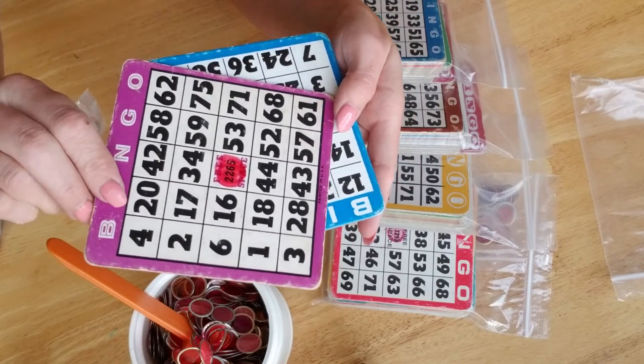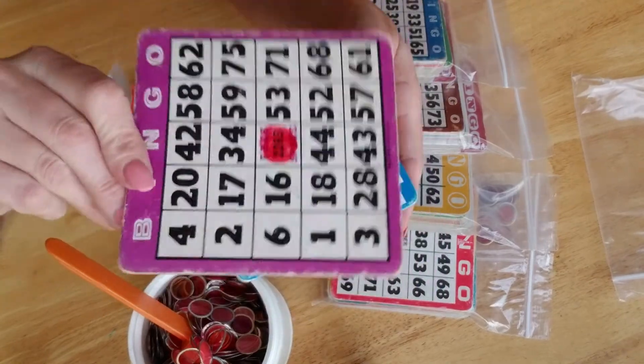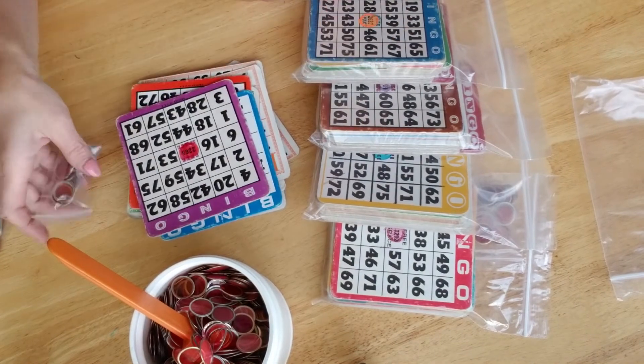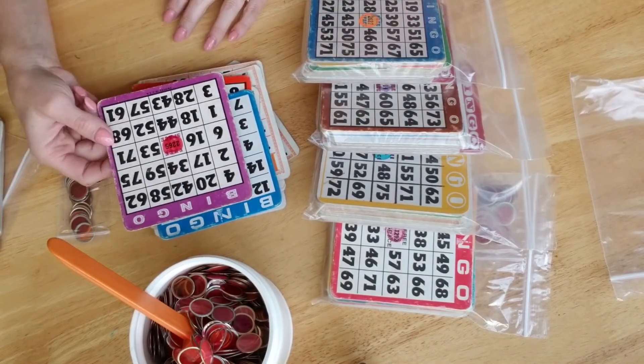All of them are in very good condition. Of course, worn because it's vintage. I just fell in love with them — every bit of it. I just thought, oh great, my people are going to love these.